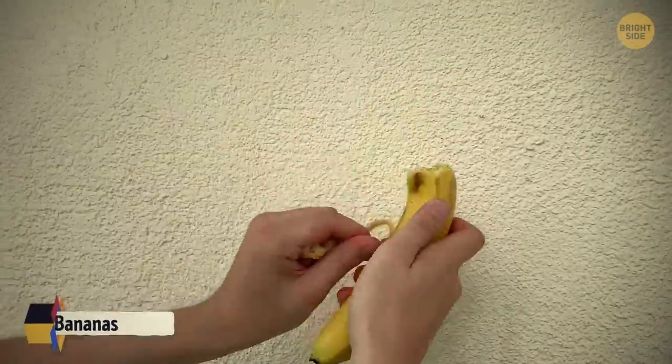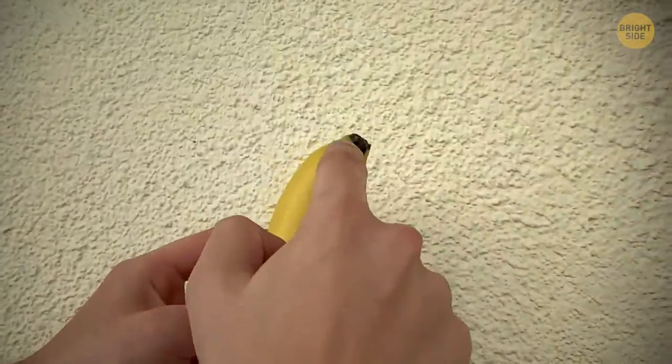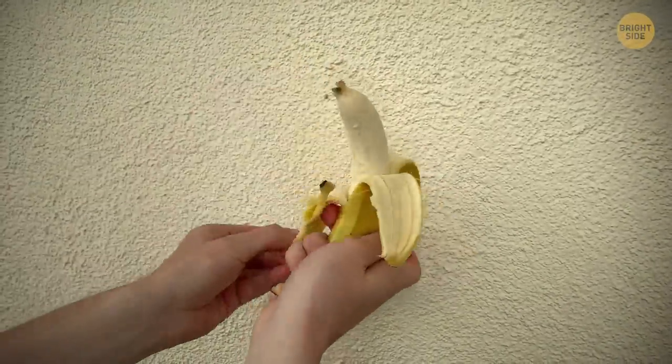If you've always peeled bananas starting from the stem, try doing it the other way around. Pinch the bottom of the banana and pull — this way you won't have to deal with strings and mess. By the way, this is the approach that monkeys use, and you don't want to argue with monkeys.